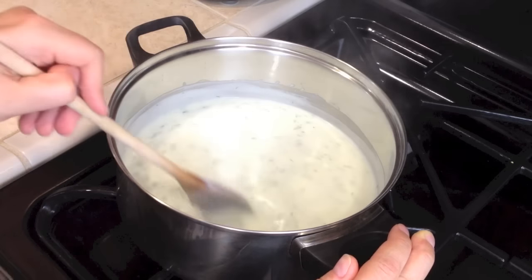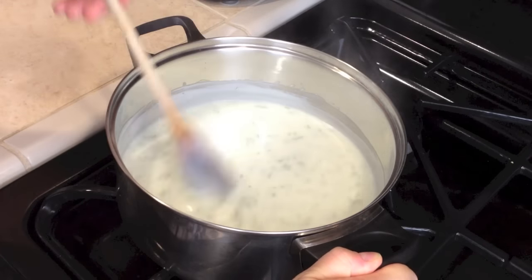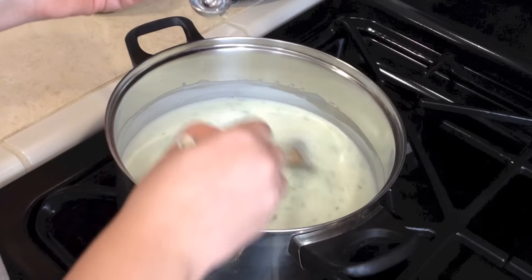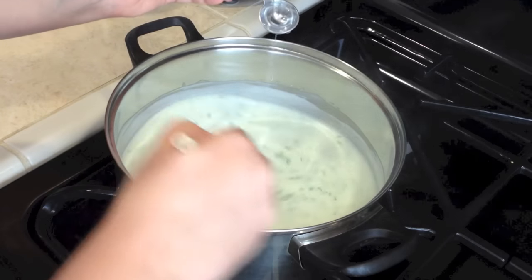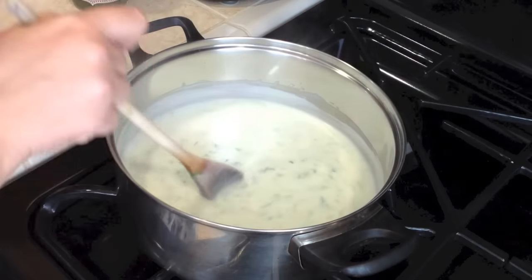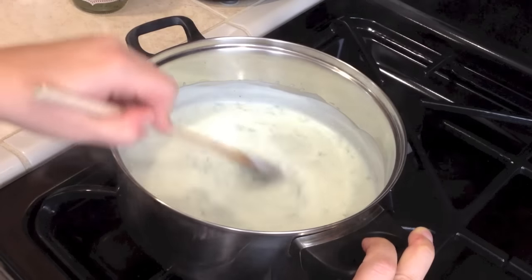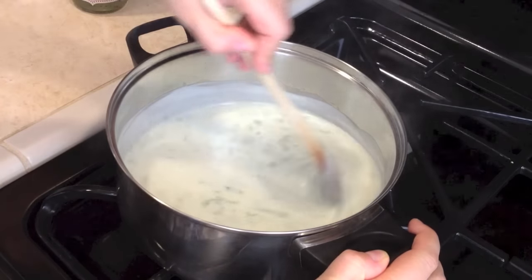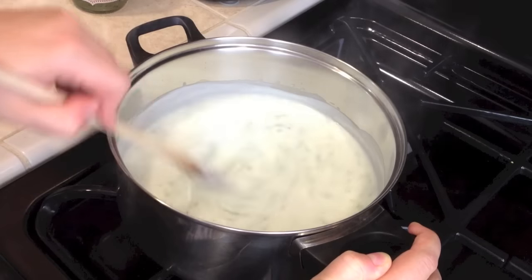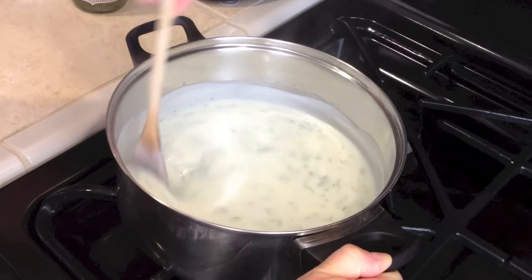Keep stirring a little — the bottom might be slightly brown, so if you want you can pour it into another pot, but I think it's looking good because I kept stirring really well. Here I have one teaspoon of vinegar. Pour it in slowly in different spots, just to be sure it won't curdle in one place. If you like it sweeter or more vinegary, you can add more sugar or more vinegar — it's up to you. I did one teaspoon of each and it's tasty.